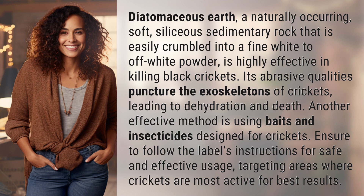Another effective method is using baits and insecticides designed for crickets. Ensure to follow the label's instructions for safe and effective usage, targeting areas where crickets are most active for best results.